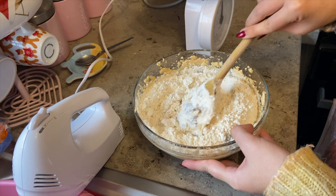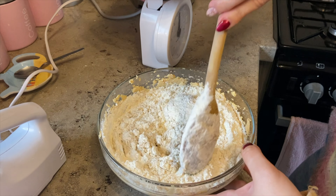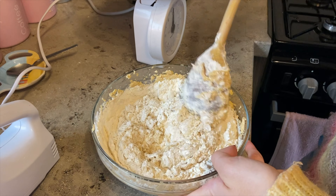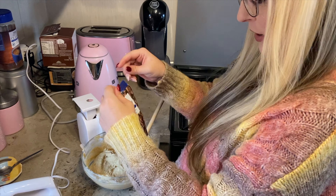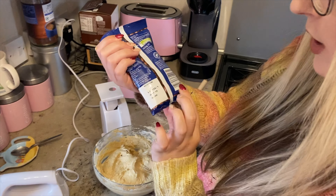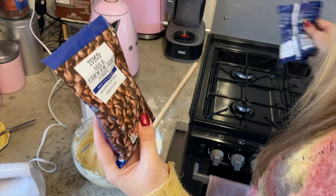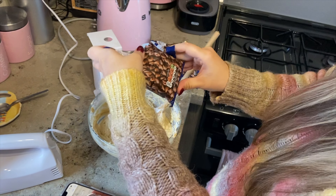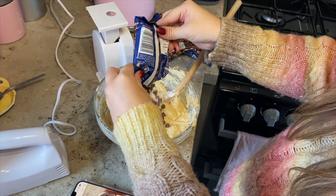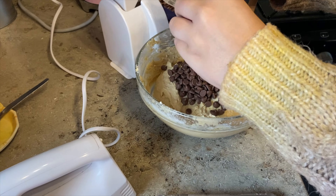The next step you'll need 270 grams of plain flour. I'm just going to measure that out now. Once you've added the plain flour to the mixture, you're going to need one teaspoon of bicarbonate of soda. I'm going to measure that out and add it to the mixture as well, then mix it all together. I don't want to slosh it too much and get flour everywhere, so just mix it until it's nicely combined.